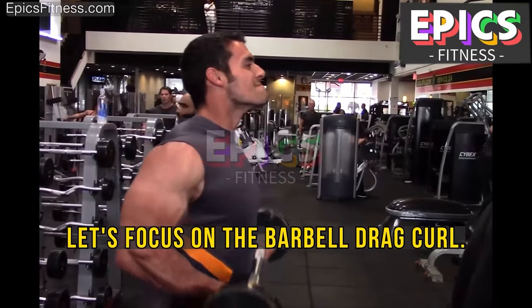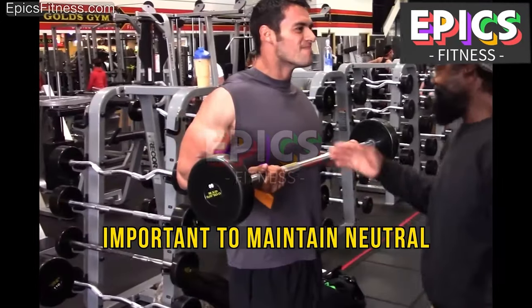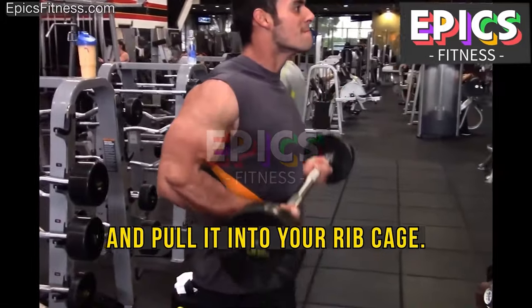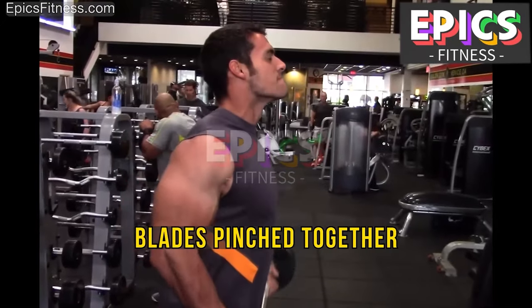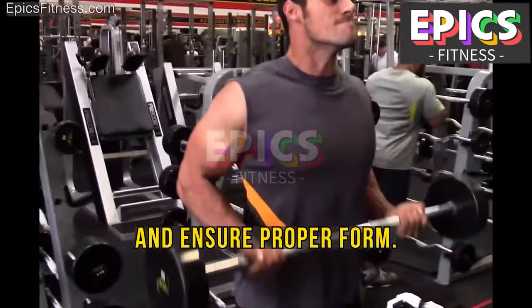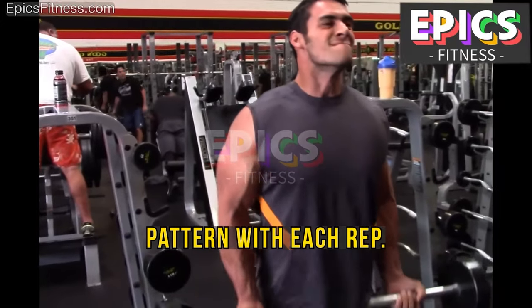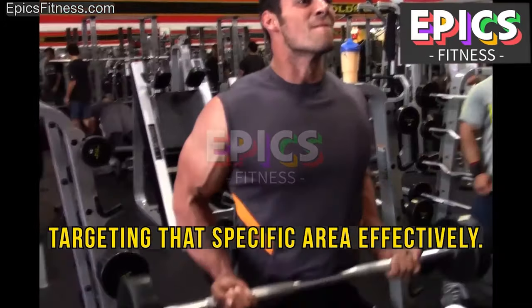For the barbell drag curl, hand placement should be approximately shoulder-width apart. Maintain neutral or slightly backward-cocked wrists. As you drag the barbell up, ensure it stays in contact with the skin of your abdomen and pull it into your rib cage — the barbell should not be raised higher than your nipples. Always keep your shoulder blades pinched together and your traps down throughout the movement to prevent shoulder recruitment. With each repetition, visualize the action of breaking a walnut between your biceps and forearms. This exercise places significant tension on the lower part of your biceps, targeting that specific area effectively.